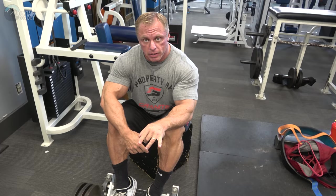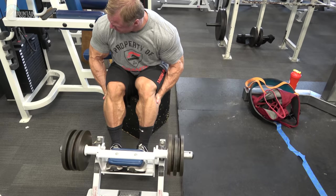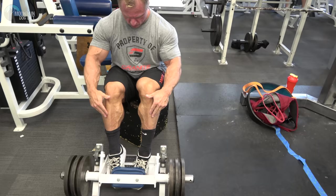We're finishing up with our tibialis anterior. Four sets of eight, and this is our fourth set. When you do your eighth rep, do a stretch for 10 seconds — just like that.